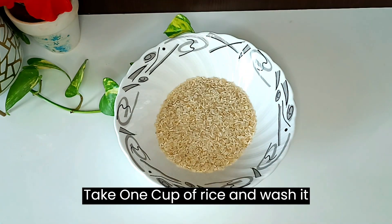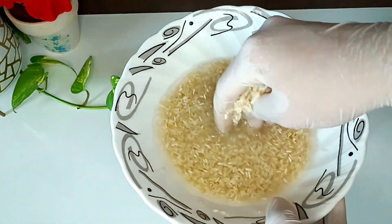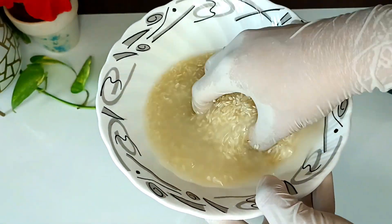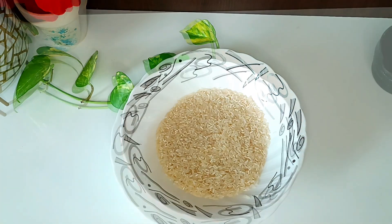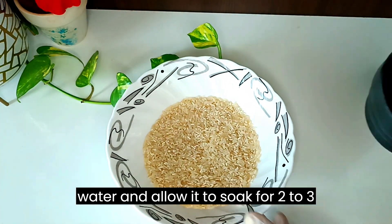Take one cup of rice and wash it properly. After washing the rice, add two cups of water and allow it to soak for two to three hours.